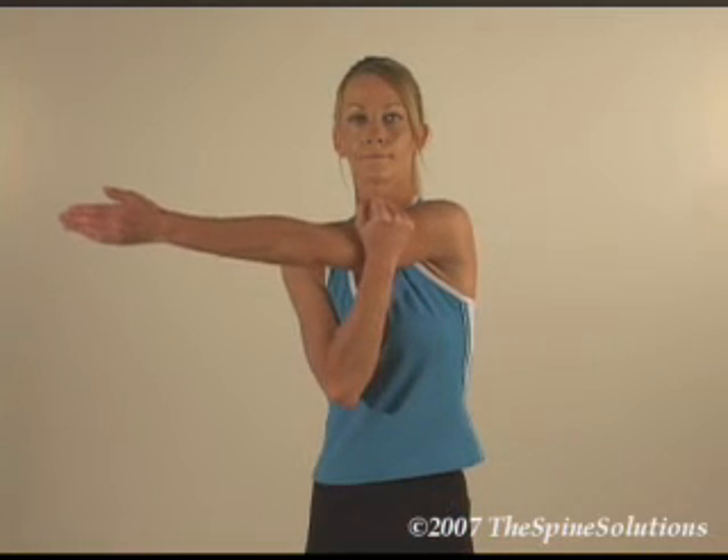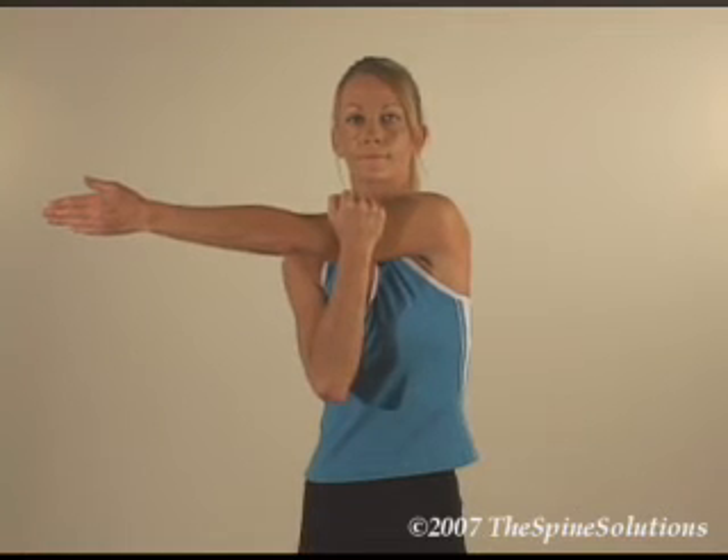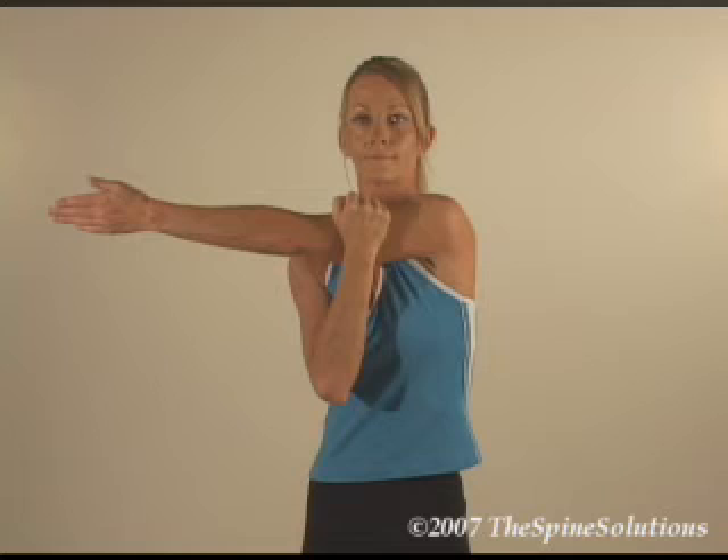To stretch the left side, swing the left arm over the right side below the chin in a sitting or standing position. Place the right wrist proximal to the left elbow and apply gentle force backwards until you feel mild tension or pulling. Hold for 7 seconds, then gently apply a small amount of additional stretch in the same direction and hold for 7 more seconds. Repeat the process on the right.